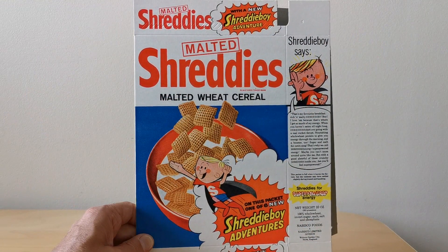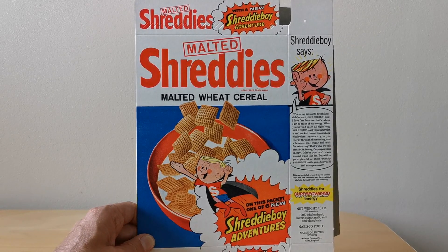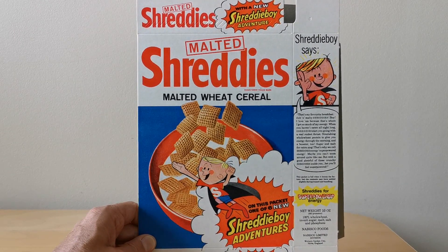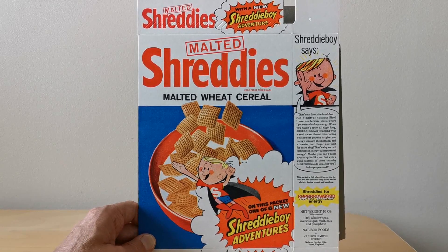On the front of the package you'll see it says on this pack six new Shreddy Boy adventures. The fact that 'new' is highlighted tells me this is certainly a follow-on series, and those of you who have seen the previous What's in the Box will have seen that I've featured at least one other set in this series.